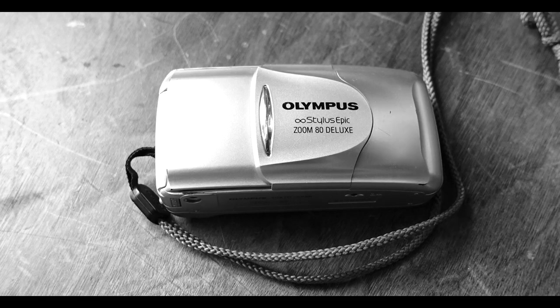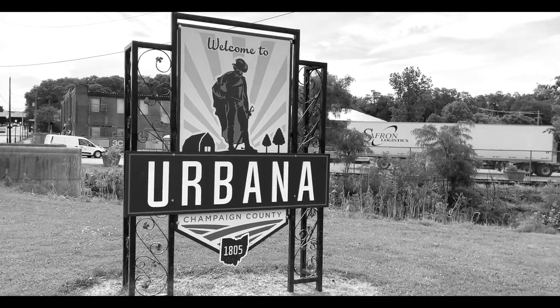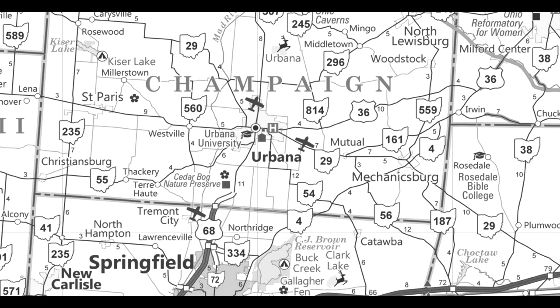So I loaded a roll of HP5 Plus into the Zoom 80 Deluxe and headed to the town of Urbana, Ohio, about an hour west of where I live.